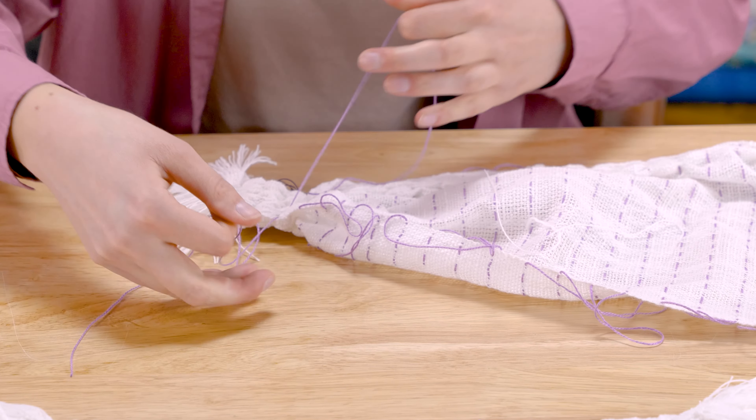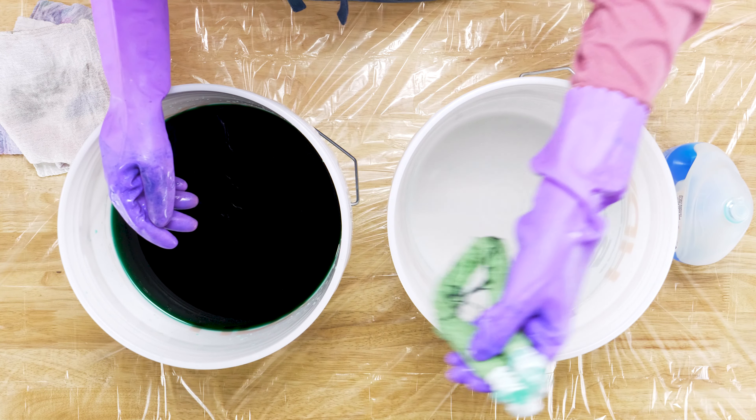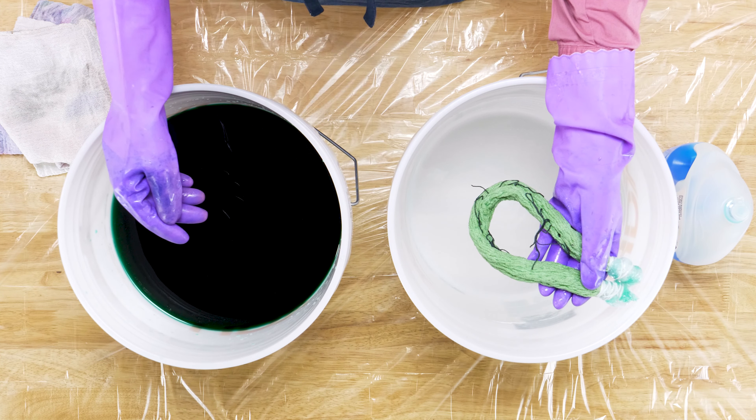Let's try woven shibori. Woven shibori is one of my all-time favorite techniques. It combines dyeing and weaving to create unique and intriguing fabric. In this course, we'll learn the basics and try out several options while weaving a set of placemats.